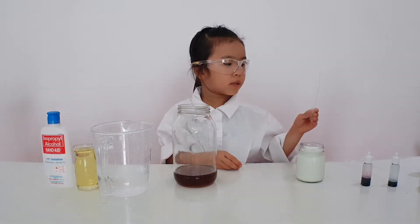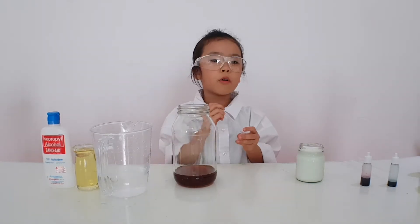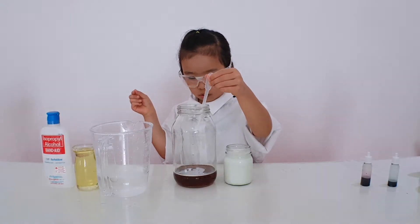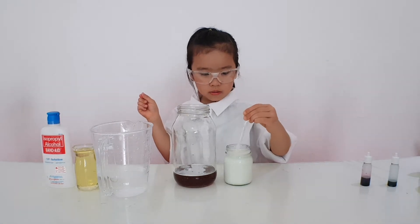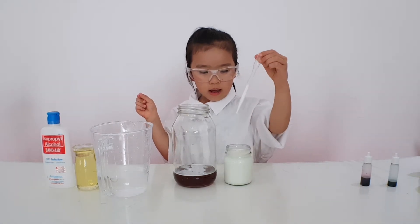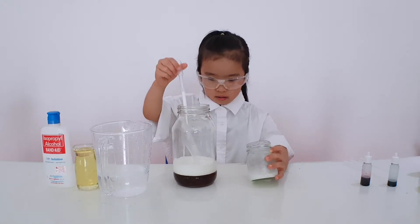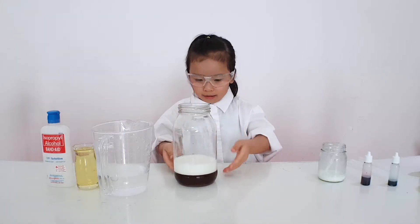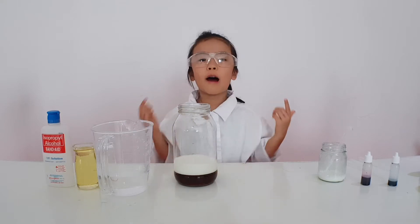So next we need milk. But you need to use your dropper, or if you don't have a dropper, pour it slowly please. Don't squeeze too fast. And remember, don't touch anything at the side of the jar. Look — the honey is the densest so it's at the bottom. The milk is the second densest so it's on top.